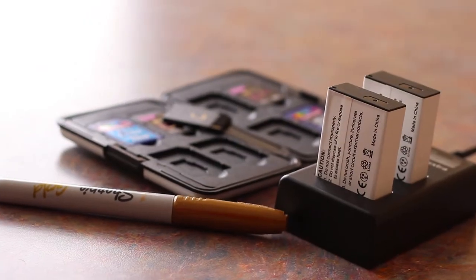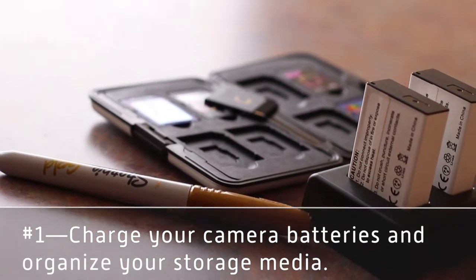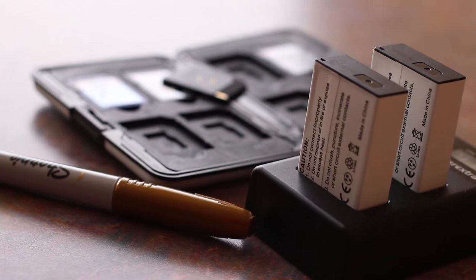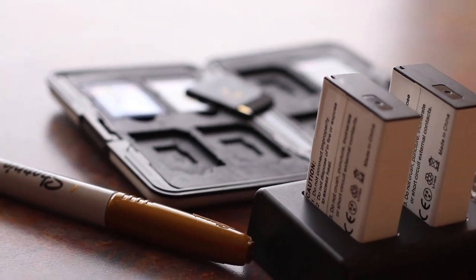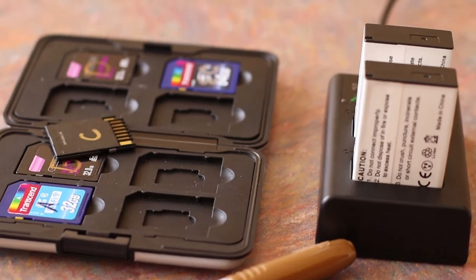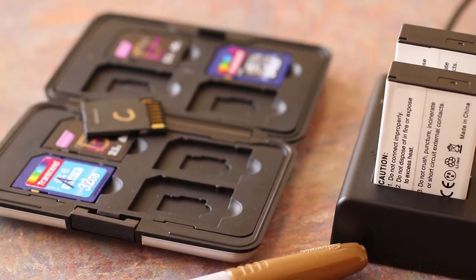Number one, the first thing is you need to think about your camera batteries and your storage media. Obviously the camera's not going to work if you don't have a charged battery, so make sure your batteries are charged ahead of time. Charge the night before and get those things charged up.